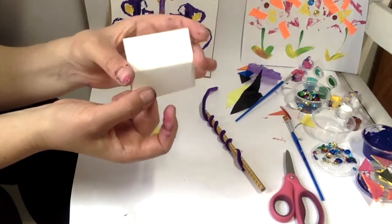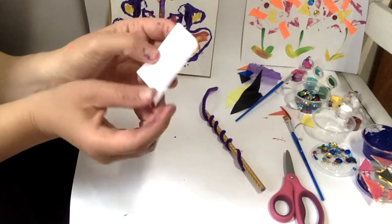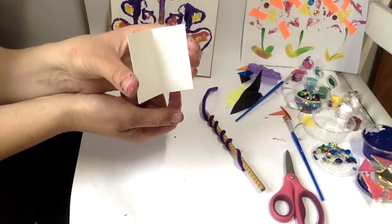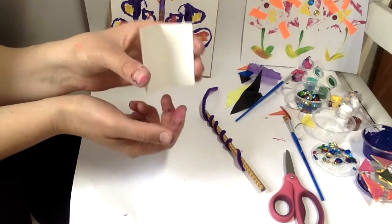Now in your scrap pack there should be one piece of paper that is a little bit harder, a little sturdier than the other pieces. You can use this piece.